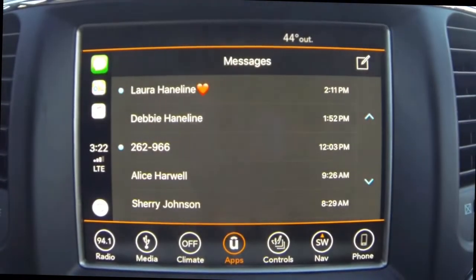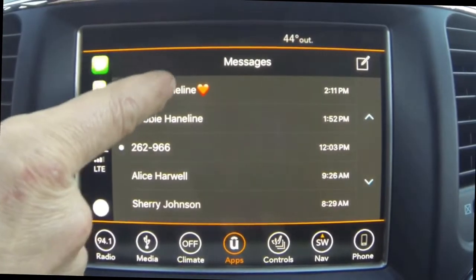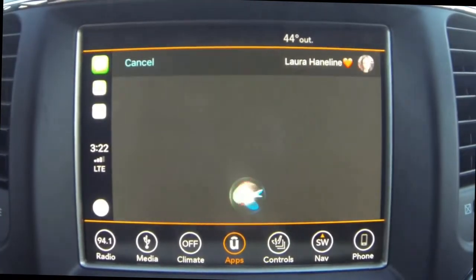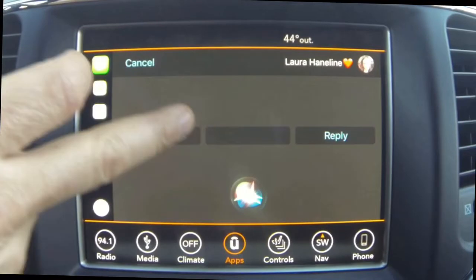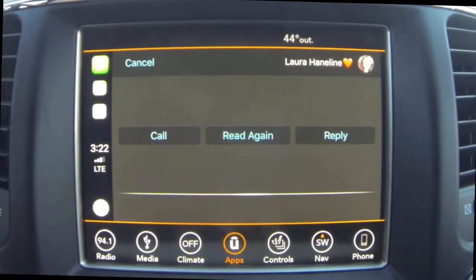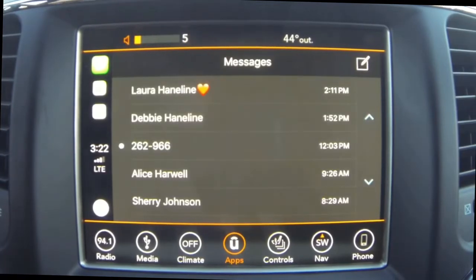Now one thing with messages that you'll notice is that you can't — if I try to click it, it's going to ask me if I want to reply. So it won't let you text. You have to use Siri to talk to it and send messages and stuff like that.